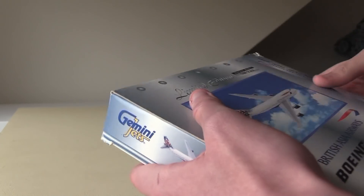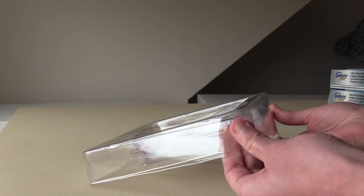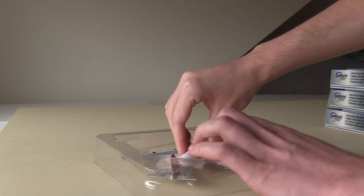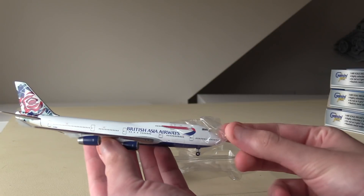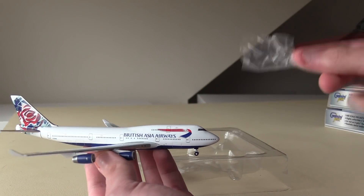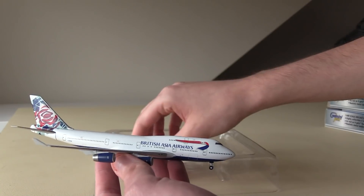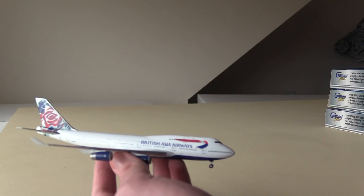I'm going to go ahead and open the box now. Inside the cradle, nothing's really changed from this aspect — we've still got the cradle. Inside, the model is protected by some plastic pieces. We've got the old plastic nose piece that Gemini Jets used to include — we don't get that anymore — and a polystyrene piece as well.